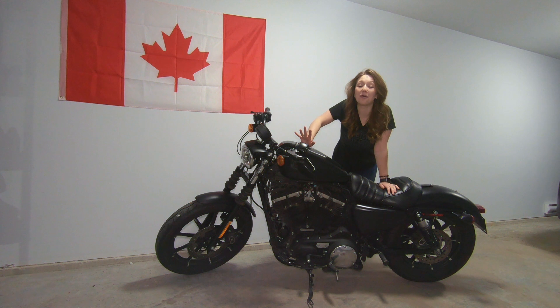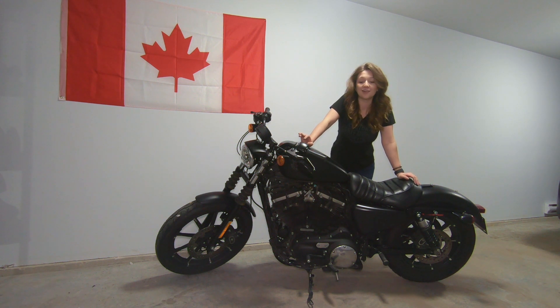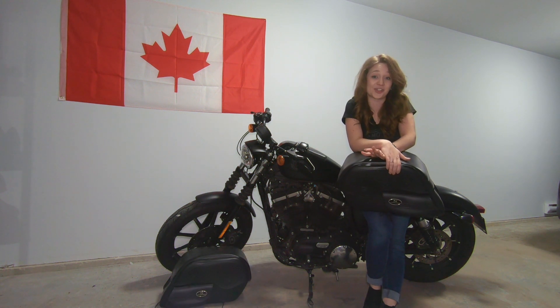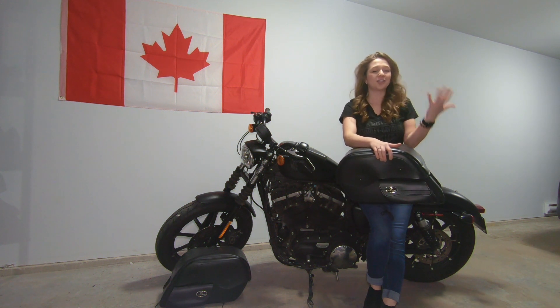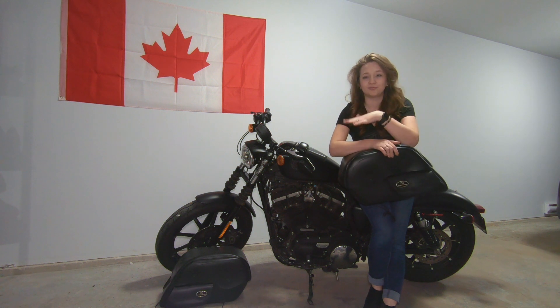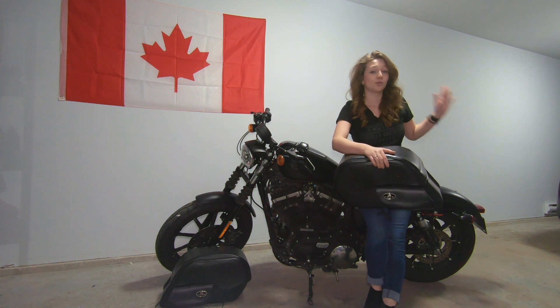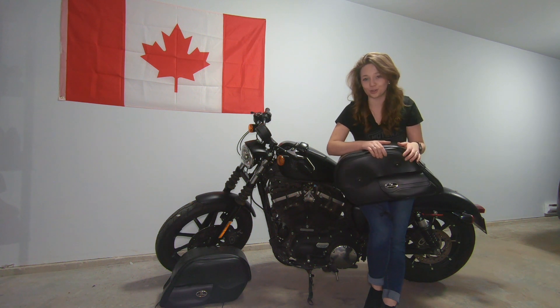We also bought a couple of saddlebags, which we actually did not end up using on the Canada ride, but they're still pretty handy when we want to go on a bigger tour and don't want a huge backpack on us. These two are quick-detach saddlebags, because we want to be able to take them with us whenever we stop or stay somewhere overnight so we don't have to leave them on the bike. The passenger seat mounts right on top, and they're basically not going anywhere unless you want them to.